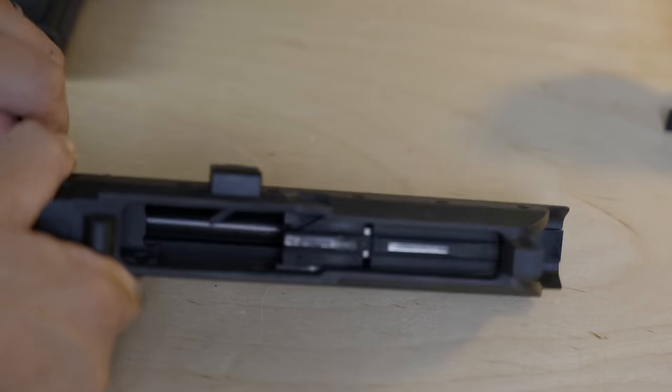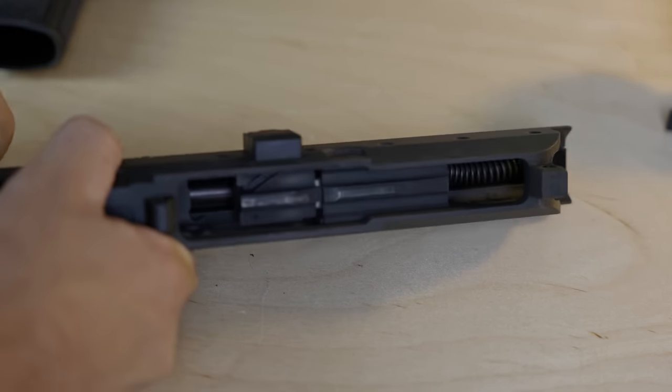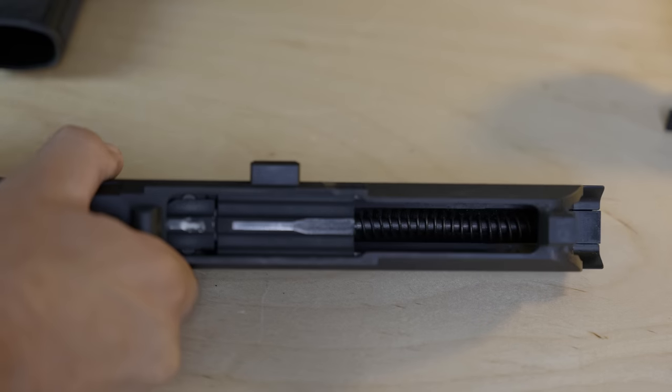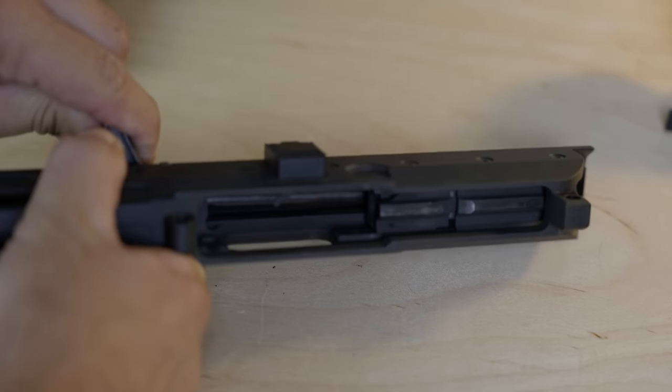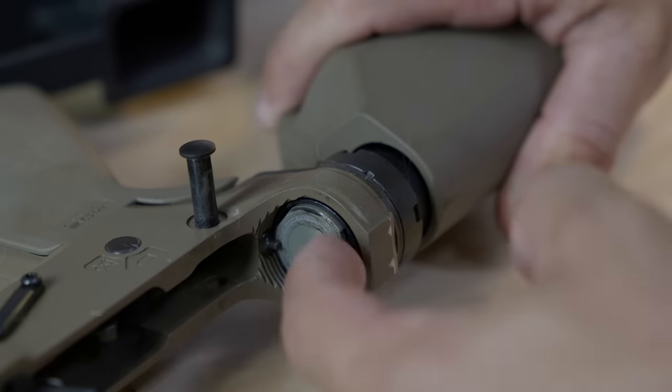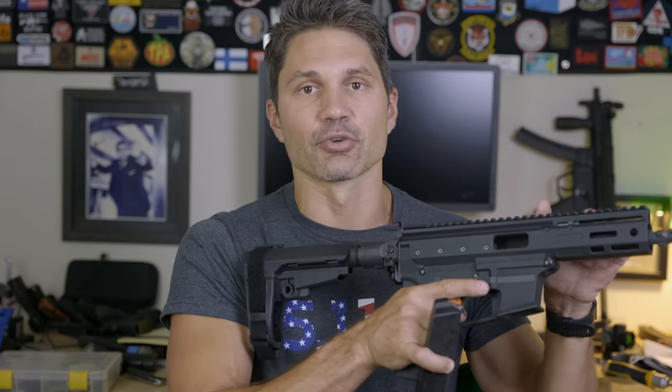The MDP-9 uses a mechanical delay blowback device, meaning we can use — if we want — a buffer tube or any other folding stock, because we don't need a recoil spring and buffer in the buffer tube like you would with a cheap-ass straight blowback AR9. Your standard AR9 will be just a straight blowback design that uses a buffer tube with a buffer and a recoil spring in it. By straight blowback, I mean there's nothing that mechanically stops the rearward travel of the bolt when the gun's firing.